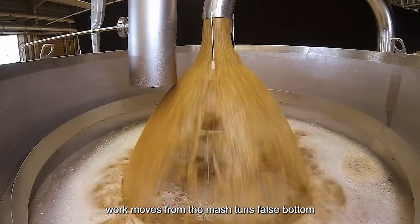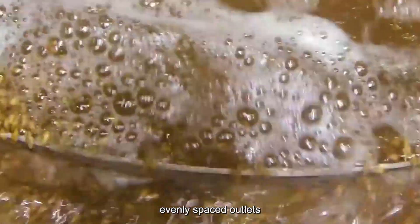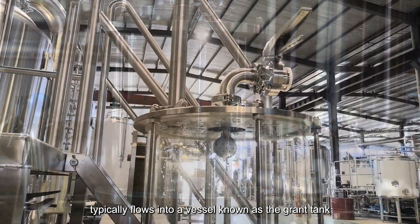Wort moves from the mash tun's false bottom to the mash tun's true bottom. The true bottom typically has multiple evenly spaced outlets that all feed into one central bottom pipe, which then typically flows into a vessel known as the grant tank.